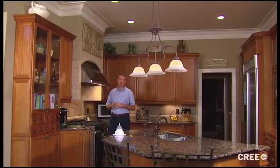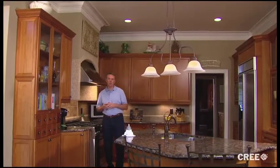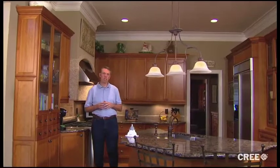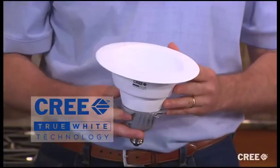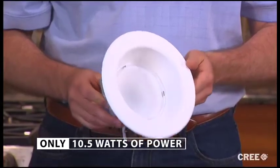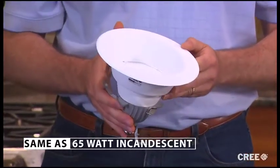Hi, I'm Patrick. I'm here to show you just how easy it is to save money and make your home more beautiful. All you have to do is make a few smart changes to your recessed lighting with these. They're the latest in LED retrofit lamps, powered by Cree True White technology. This is the CR6, a revolutionary new soft white LED downlight. It only uses ten and a half watts of power, but it delivers the same amount of light as a 65 watt incandescent.